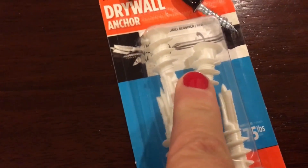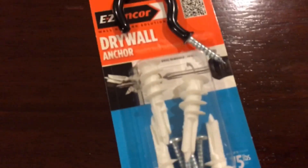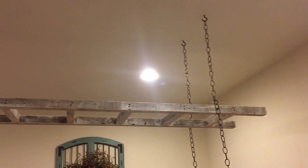My husband is screwing in that drywall anchor right there, and then all we have to do is screw the hook into it. We hook the chain onto the hook and take the chain all the way up to the ceiling, which creates a vertical line so you can mark the ceiling exactly where you want to hang it. Two for two — now we're ready to hang the ladder.